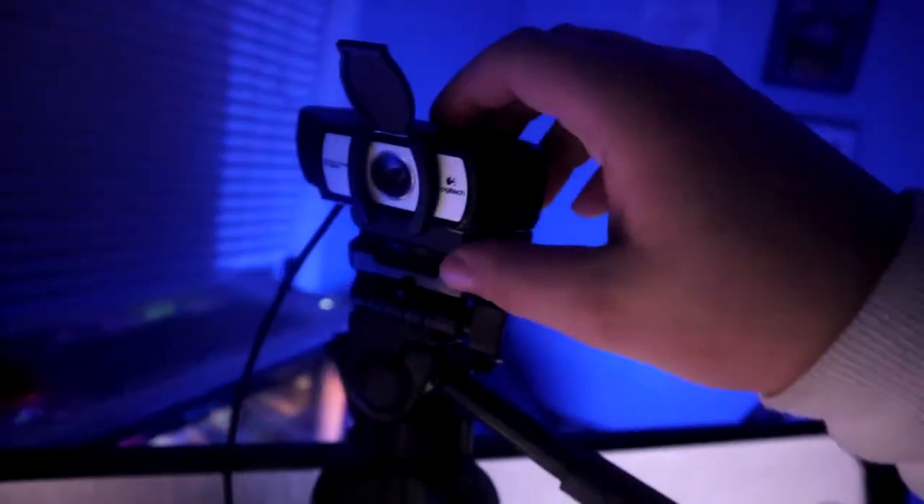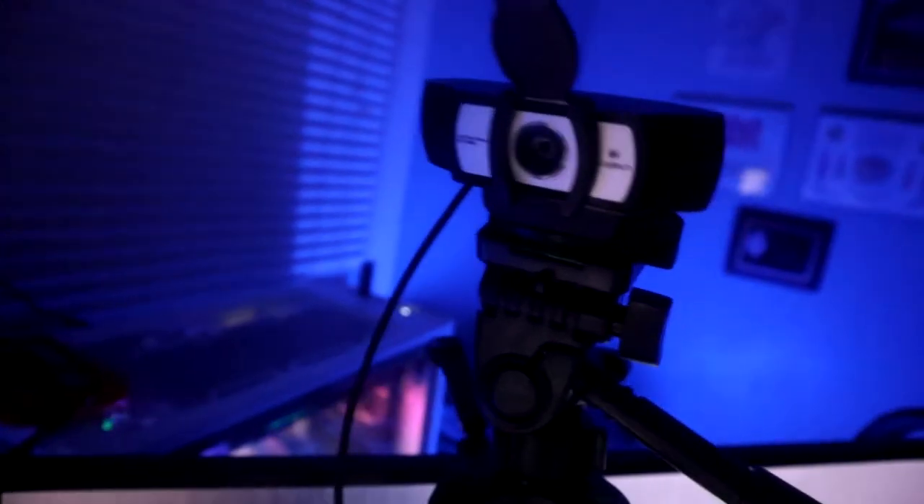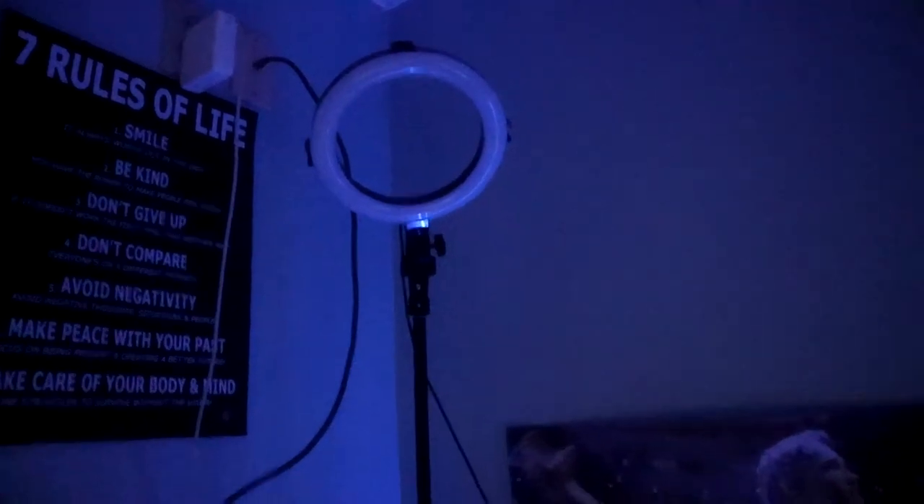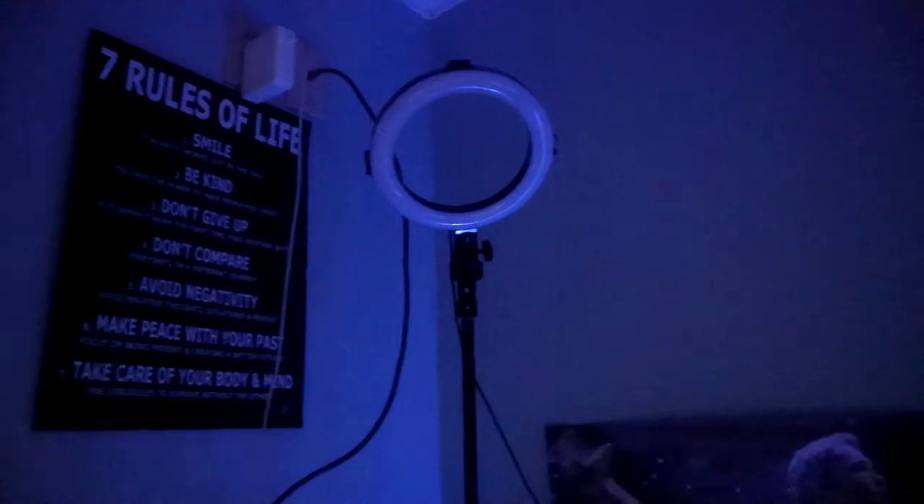Now we're going to get into the webcam. I actually just had to go back to this because the DSLR I have right now — I think the sensor is burning out. This is the Logitech 930E. Really awesome — I got this about two years ago. It was my first webcam and it's still going strong. Pair that with the ring light I have in the corner. I got this from Walmart and it's really bright with three different modes: warm, cold, and a more bluish light.